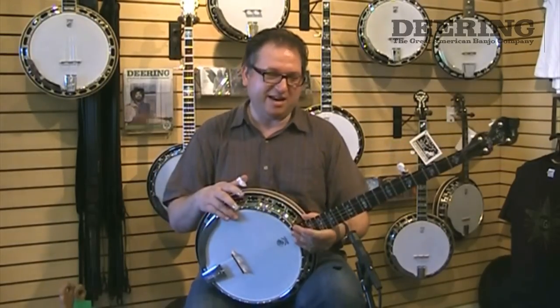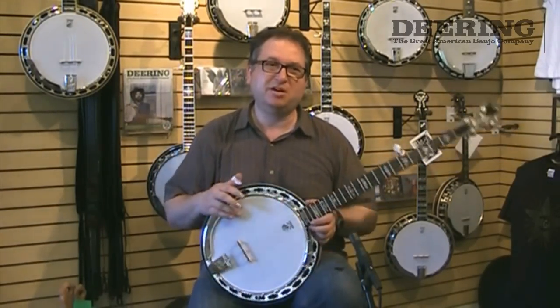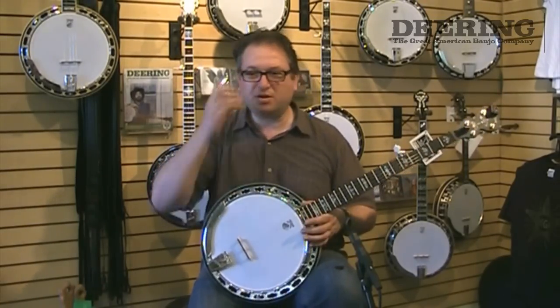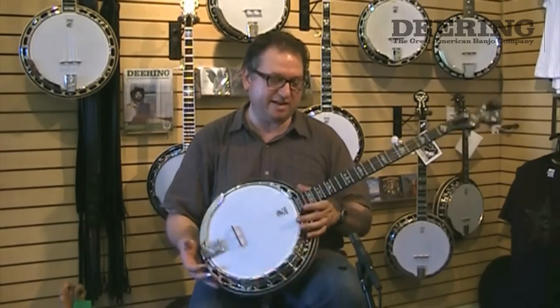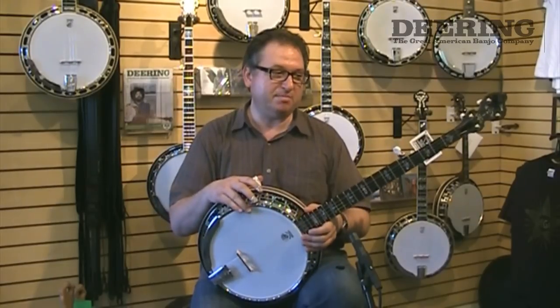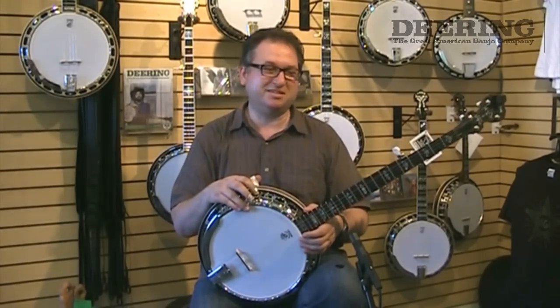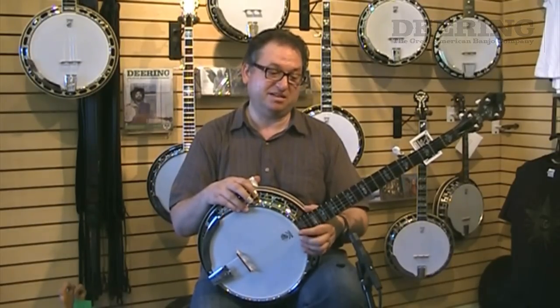Yeah, I love the banjo, I think it's fantastic. So if you're looking to maybe upgrade and really get from an imported instrument that looks good and plays okay to a really great instrument that is truly a master sound, you want to really look at the Sierra, because this is one of the finest banjos in the business. I think it's an amazing instrument.